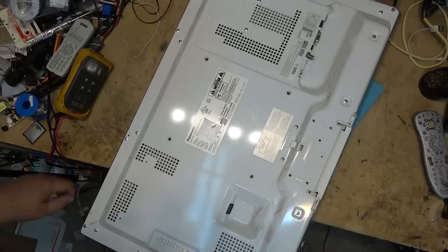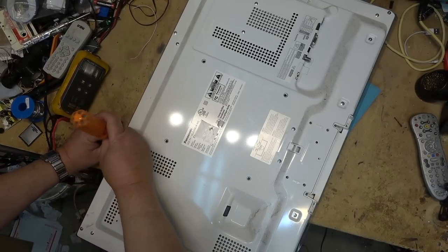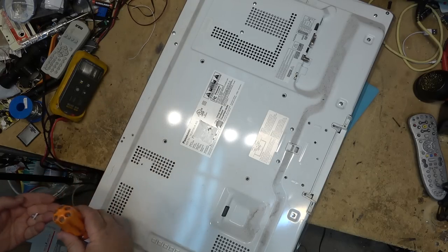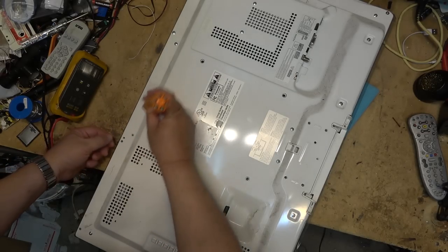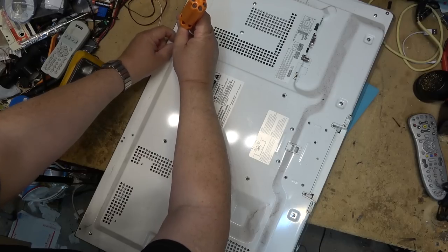We'll turn on some lights here in the studio and take this one apart to see what the problem is. I've got a bunch of screws to remove to take the back off. The set is lying on my mat so the screen is not on the bench. On this set there are both metal screws and plastic screws depending on what's being screwed into, so keep note of what screws go where.